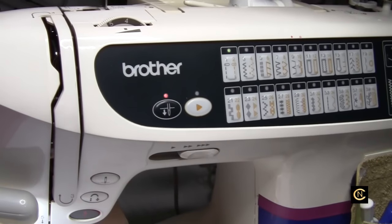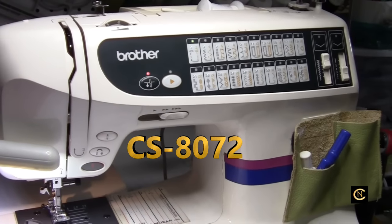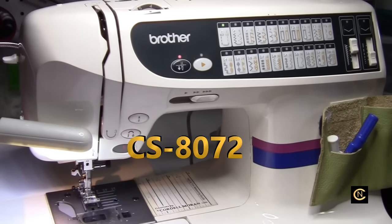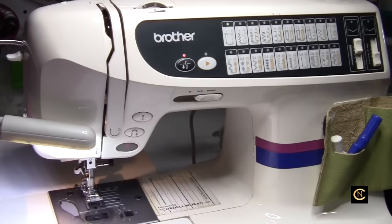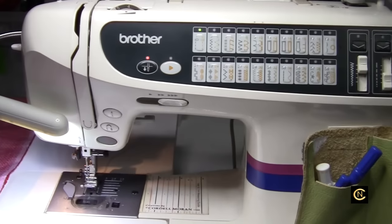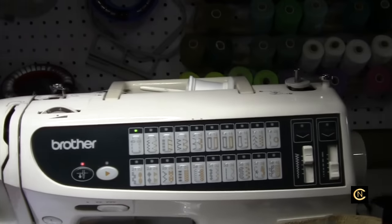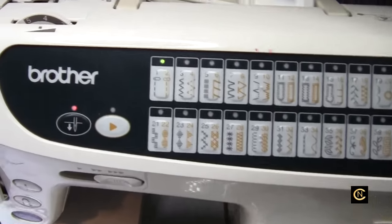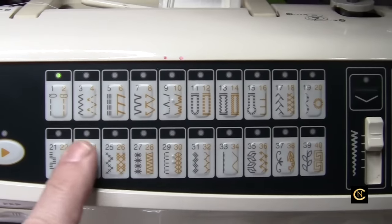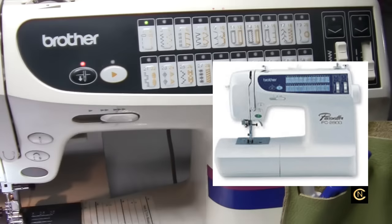This machine is the CS8072. I found this at Walmart, probably around 2004 or 2005. I paid around $390 to just over $400 for it. It's a great machine — all metal frame. The difference between this and what they sold at the dealer: the dealer version, the PC 2800, had a blue color scheme, according to pictures I've seen.